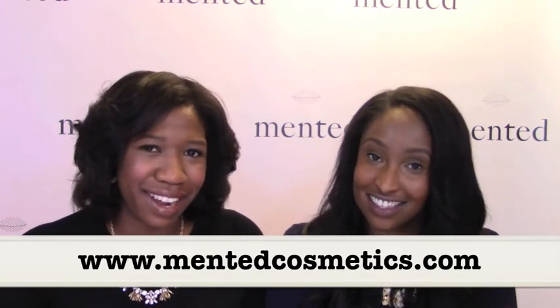We hope you enjoyed the tutorial! Be sure to follow us on Instagram at Minted Cosmetics, and if you love our new lipstick, shop at mintedcosmetics.com. Leave a comment if you like what you saw!